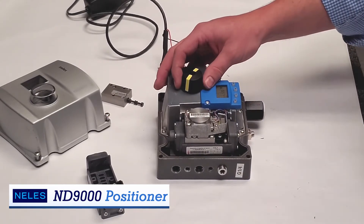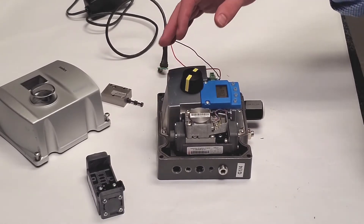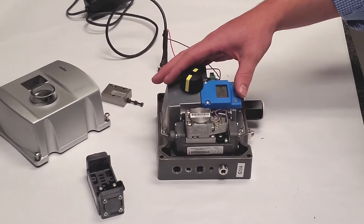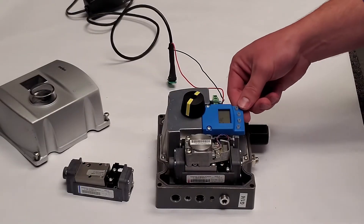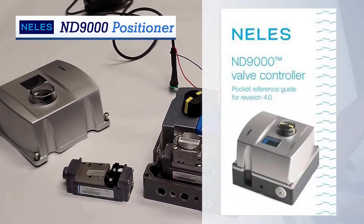With hundreds of options from position transmitters to integrated limit switches, different connections and driver sets, we have the positioner for you. And last but not least, you can do the auto cal to get your assembly back in line and ready to control. When in doubt, always refer to your ND9000 pocket guide. Don't have one? Give one of your friends at Collins a call.